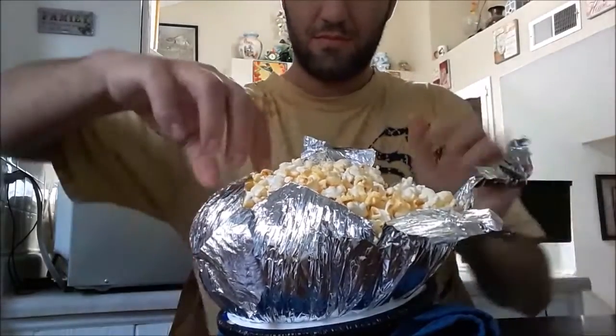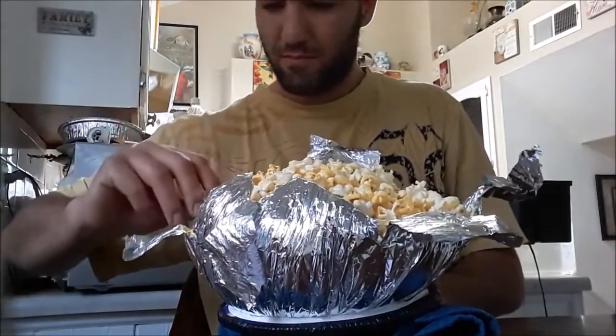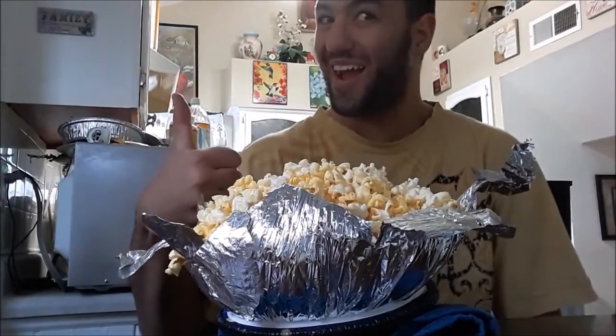But once you get it done, there you go! Looking awesome there, Jeff — doing some good popcorn work. And yeah, that's honestly how you make Jiffy Pop. Simple, easy, and it's good and buttery.